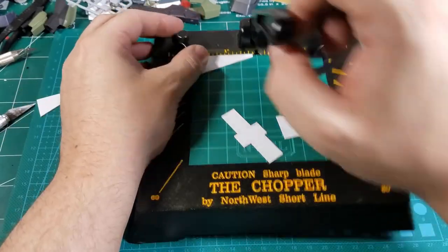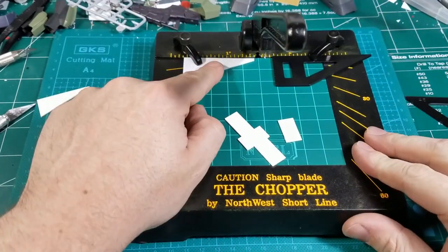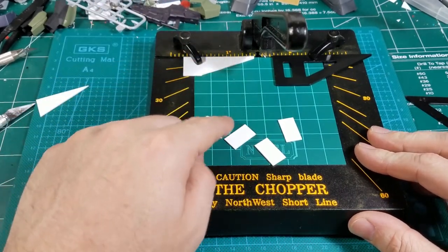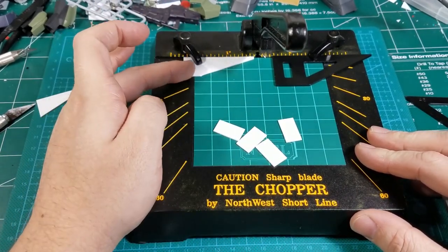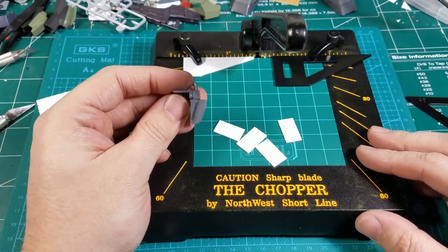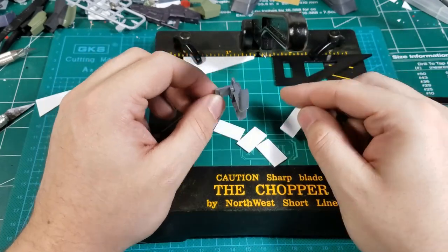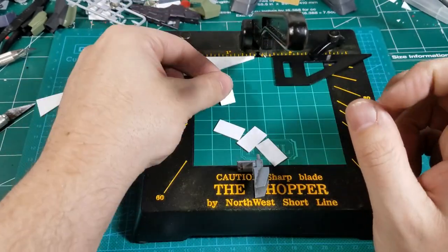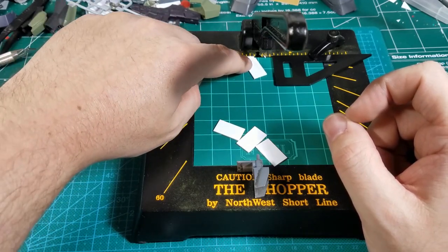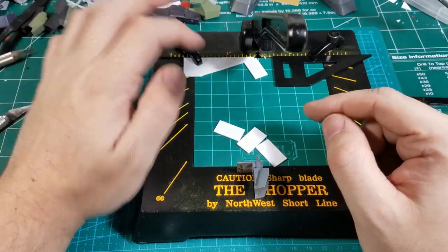I can probably clamp that in — yeah, that works. This is just the same material I cut these out of; I just had an extra length. I lined this up on it, and I just took the inverse of this angle, so that when I slide this in and cut down that line, it'll give me the same angle.